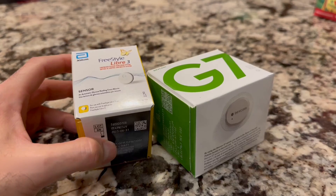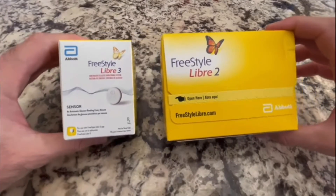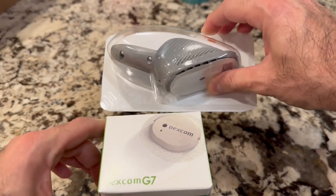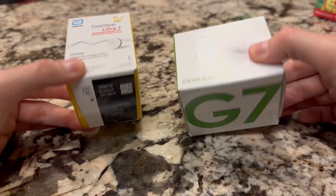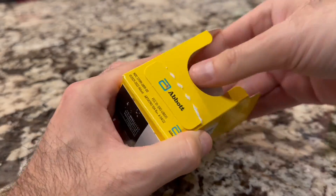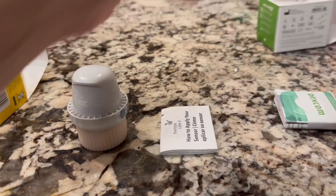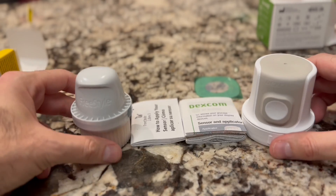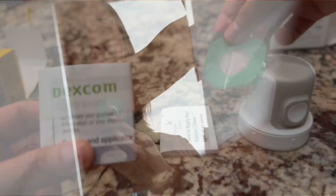Let's take a look at what these devices look like. The boxes for both the G7 and the Freestyle Libre 3 are much smaller than their predecessors, the Libre 2 and Dexcom G6. Compared to each other, they're both very small and very similar in size. Both boxes include the applicator as well as the usual instructions and safety info. The Dexcom G7 has an added bonus not included with the Libre 3 — a nice overlay patch to keep the sensor from falling off.